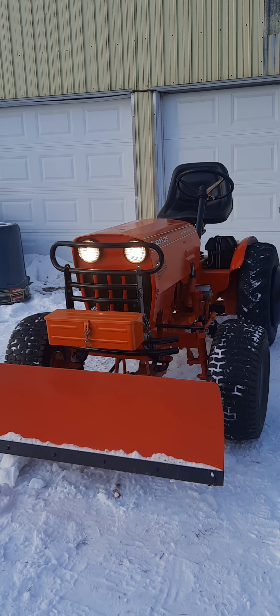Hi, welcome back to my channel. Today I'm going to talk about my brush guard that I adapted to fit my Power King tractor. As you can see, it looks pretty cool with the headlights on. I'll shut off my tractor and tell you a little bit more about it.